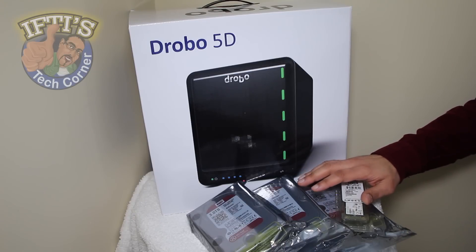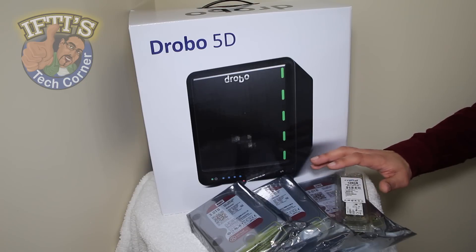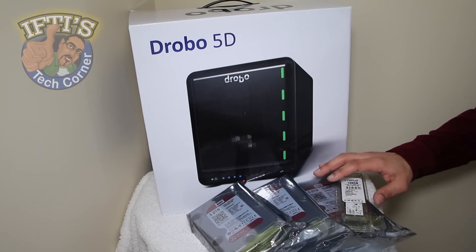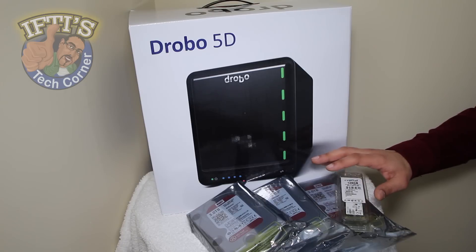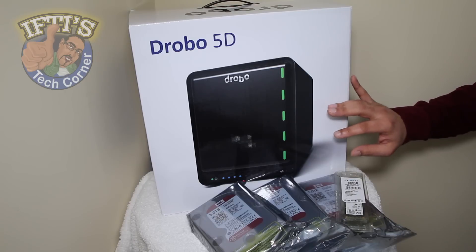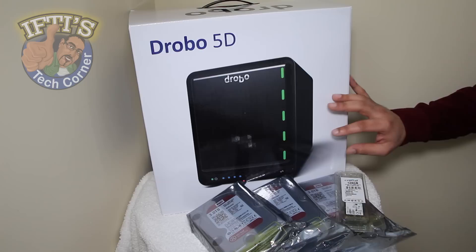Hard drives are now cheaper than ever, so there's no excuse for not keeping your precious data backed up. Drobo's affordable storage solutions use data-aware tiering to protect against single or dual drive failure. Traditionally this has been at the expense of speed until now. The company's latest Drobo products offer the protection of a RAID storage array coupled with modern lightning-fast Thunderbolt and USB 3 connectivity.